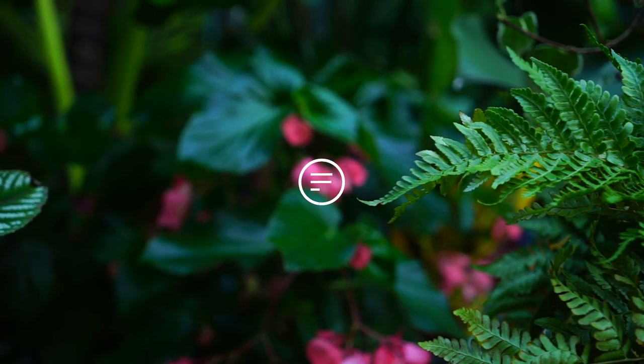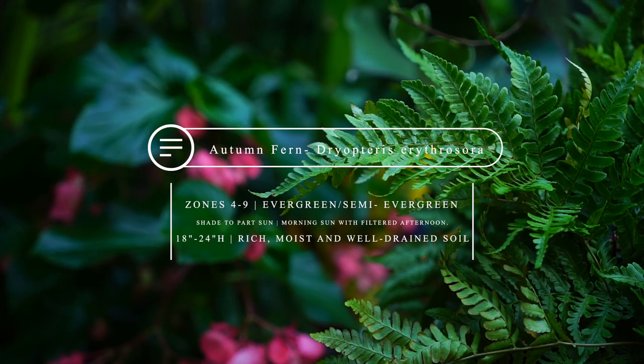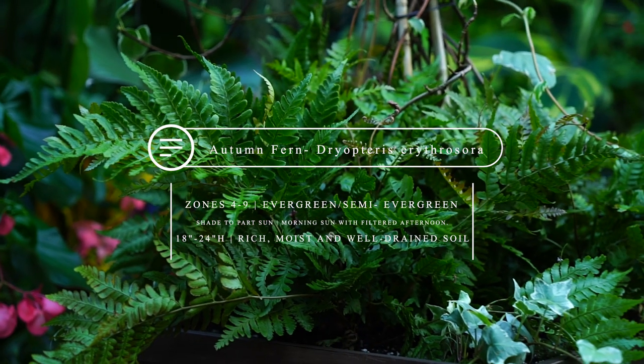This is the Dryopteris erythrosora, the Autumn Fern — the Brilliance Autumn Fern. These are a lovely semi-evergreen fern, hardy zones 4 through 9, moderate grower, 18 to 24 inches tall, 18 to 24 inches wide. It's a low to medium light fern, pretty much always listed as shade to part sun. They like moist, well-drained, organically rich soil.